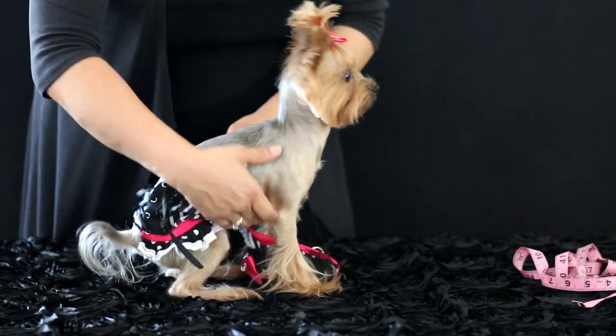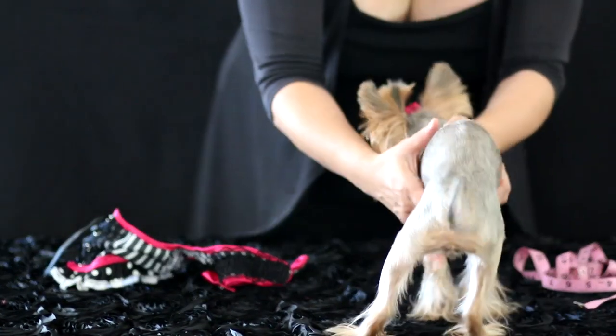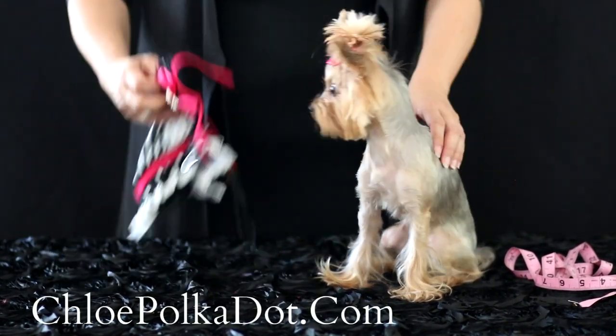Okay, walk through — and there you go! Go to ChloePolkadot.com and subscribe to the newsletter so that you get special offers and discounts. Thanks and we'll see you soon.